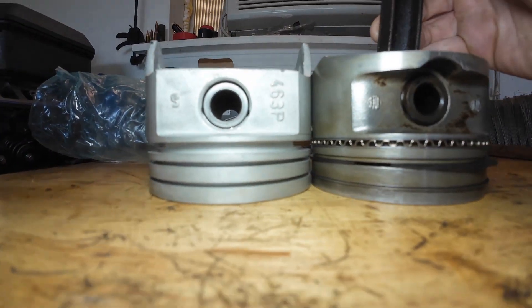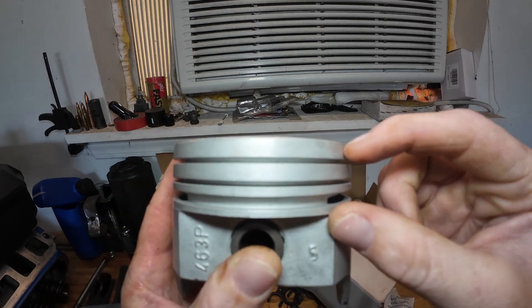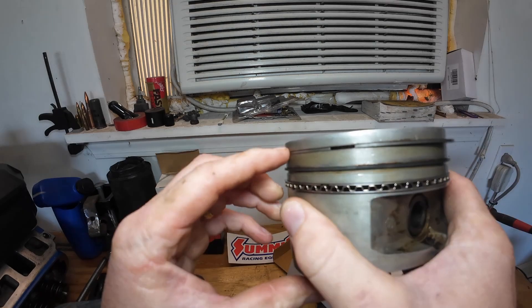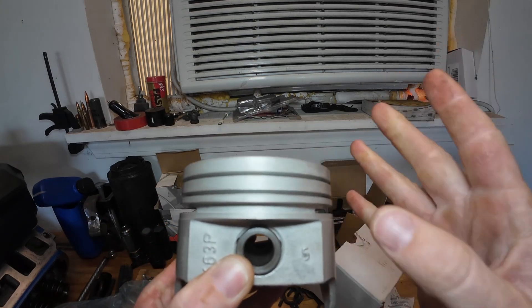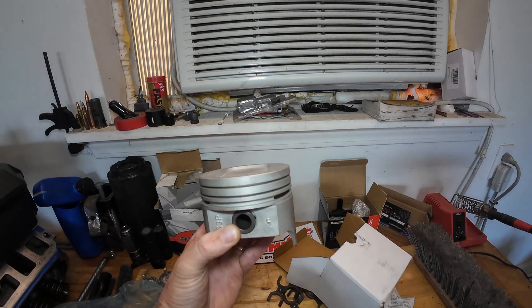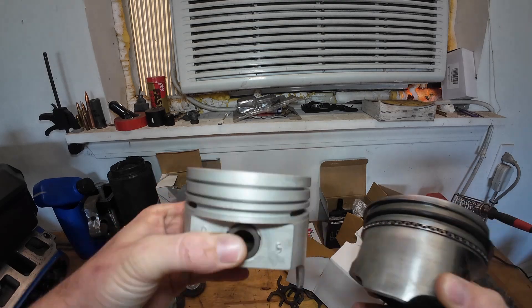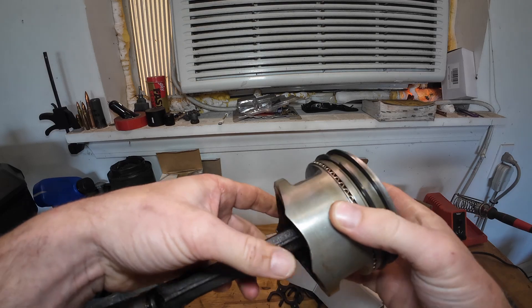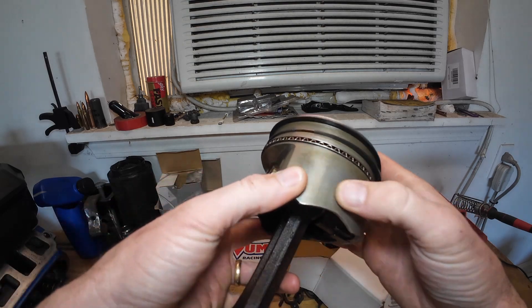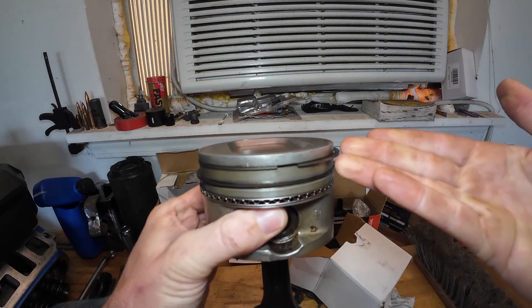If you look at the ring location on this, it's completely different. The top ring is lower, each ring looks thicker, it has different rings. It's a different piston. Actually the dish is a little bit smaller on this one. So this is the issue: do I run the broken piston and just pretend everything's fine? Compression ratio is the same, it's the original piston — run this and forget about it.